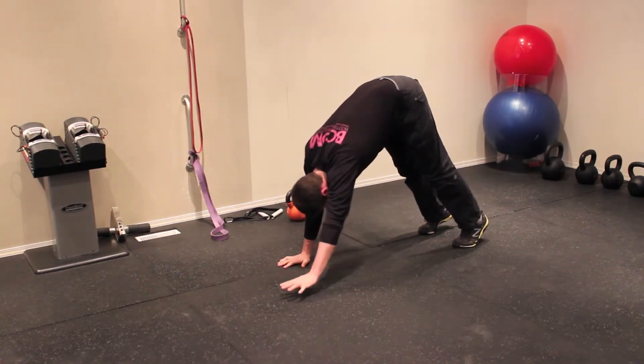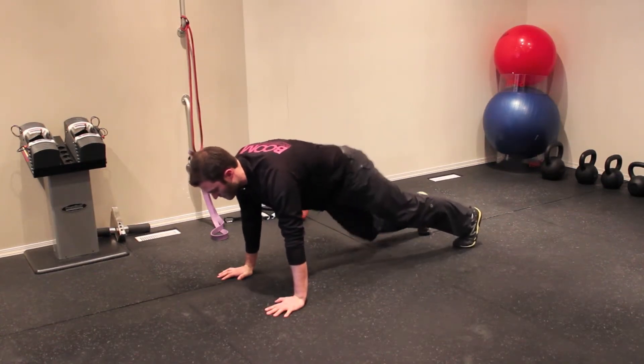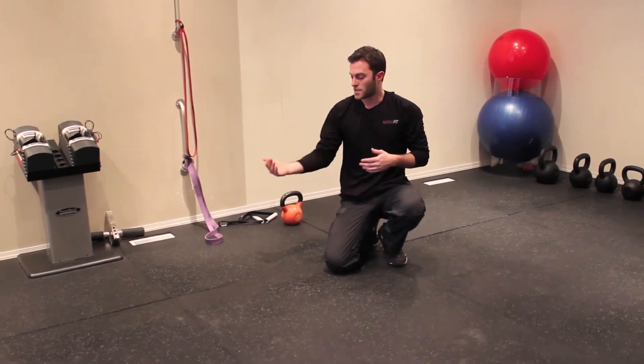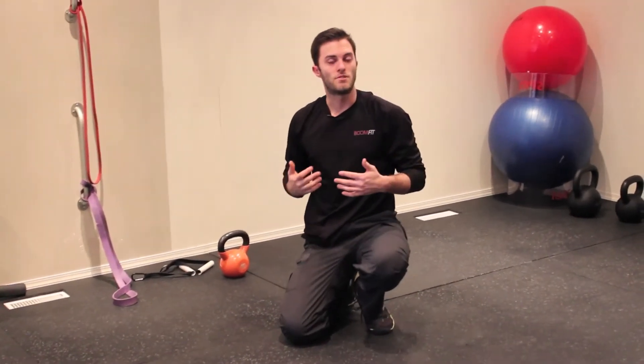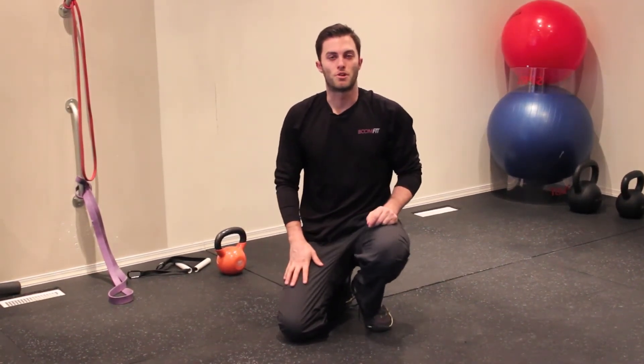The key with this one is that you want to be keeping your abs tight the whole time. You don't want too much swinging in your hips — just keep abs tight the whole time and let yourself come back into that movement. So that's the push-up position into a downward dog plank. My name is Cameron with BodyShapeBlueprint.com.